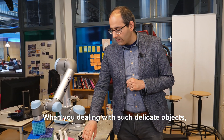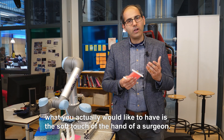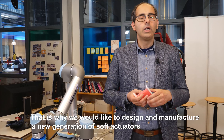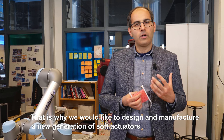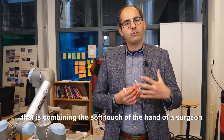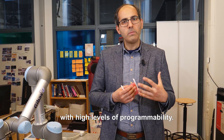When you are dealing with such delicate objects, what you actually would like to have is the soft touch of the hand of a surgeon, which is why we would like to design and manufacture a new generation of soft actuators that combines the soft touch of the hand of a surgeon with high levels of programmability.